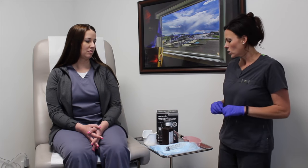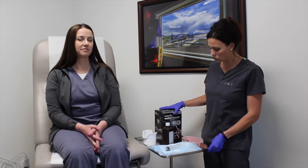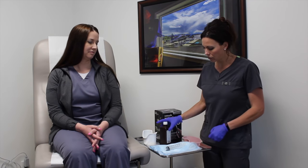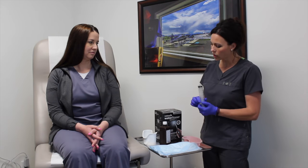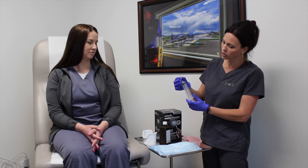Veronica came in for a nurse visit today to get her ears irrigated because they were full of wax. I've got my tray ready. Some people like to use a water pick, and that's great. My preference is to go ahead and grab a 60 ml syringe and attach these Rhino air washer pieces onto it.